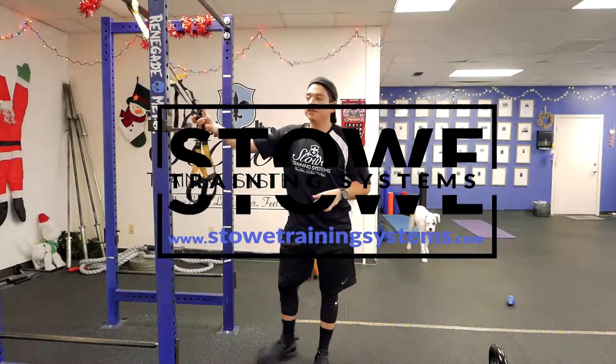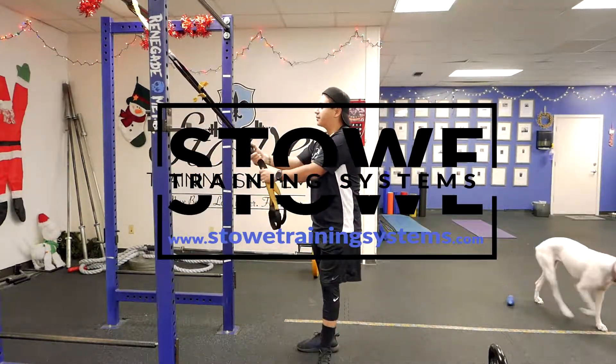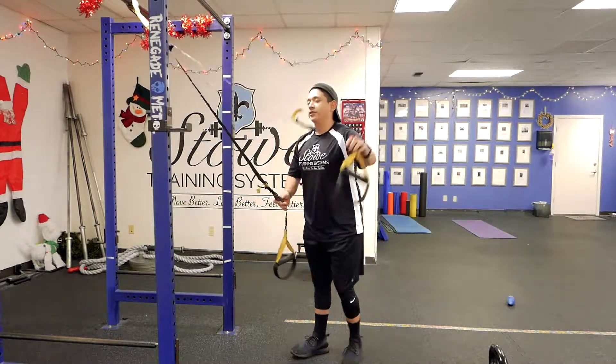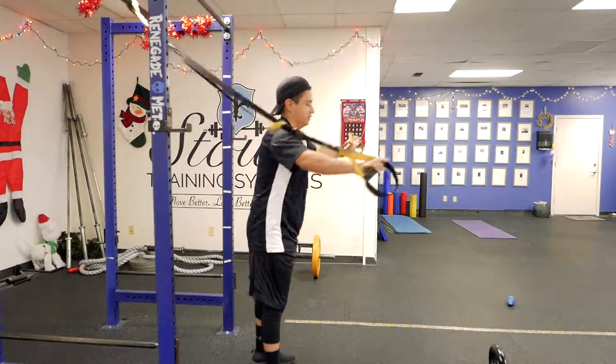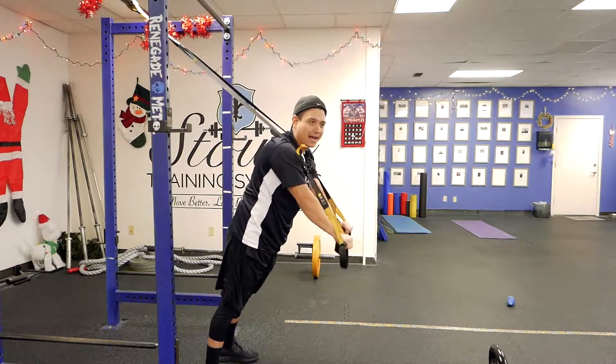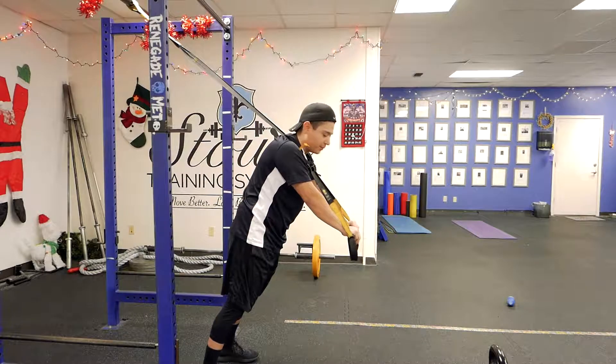Hey what's up guys, this is Jeremiah with Stony Training Systems. What I'm going to show you how to do here is the TRX fallout. Go ahead and lengthen the TRX straps as far as they'll go. This is basically like an ab wheel rollout with the TRX, if that helps.